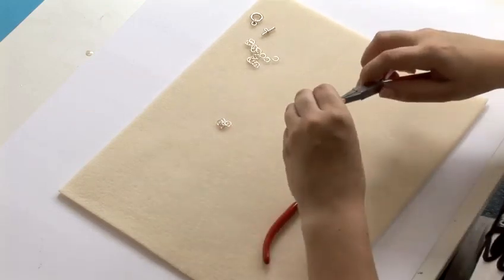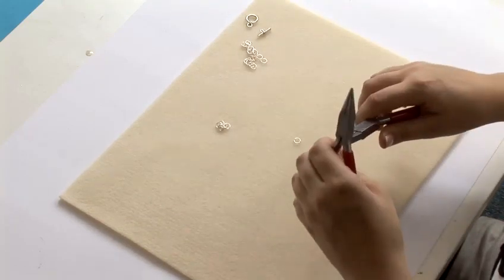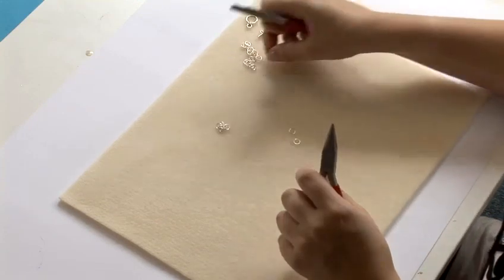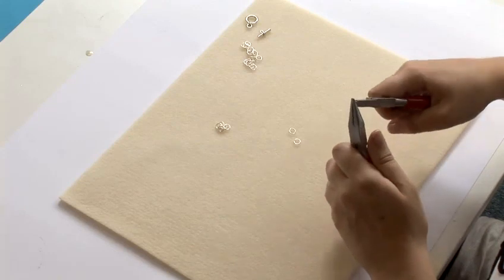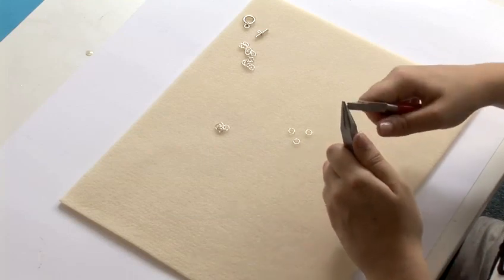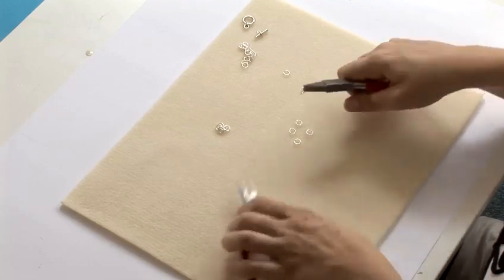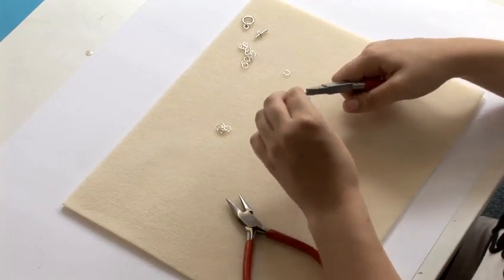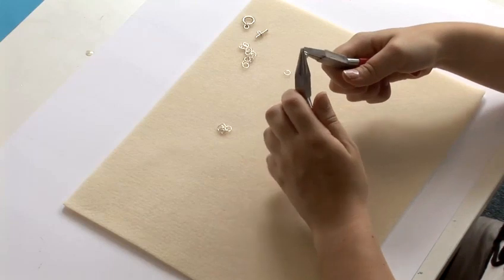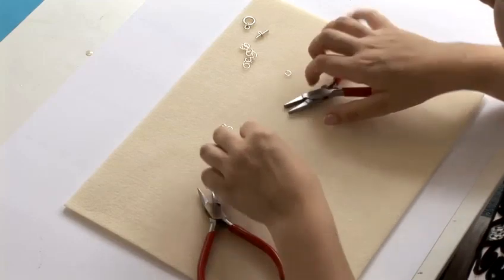Now we're going to do exactly the same again, so close 4 jump rings. Have one open jump ring and thread all 4 of them on. There we have our second ringlet.